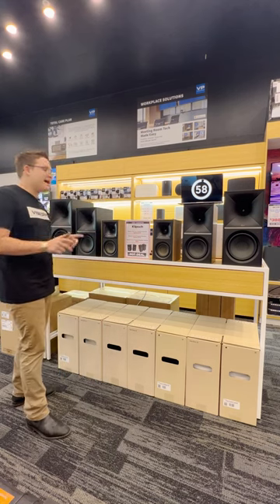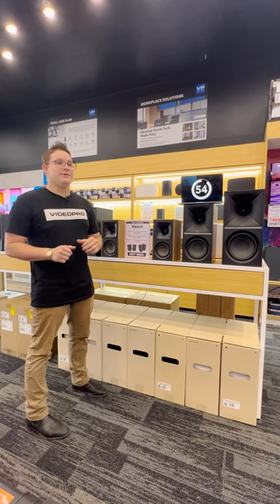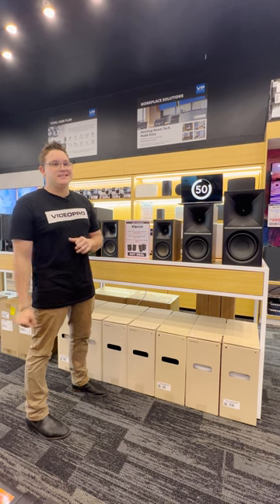Today I have the amazing Klipsch bookshelf speakers here. There are a few really important features with these that just make them such an amazing set of speakers.